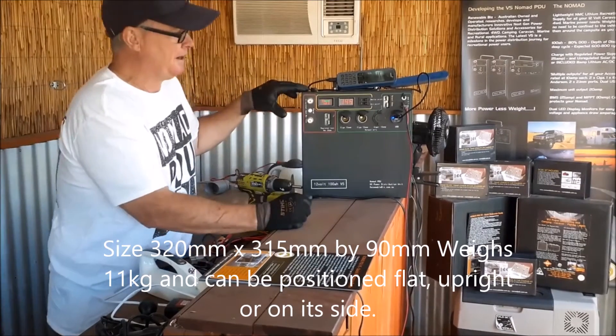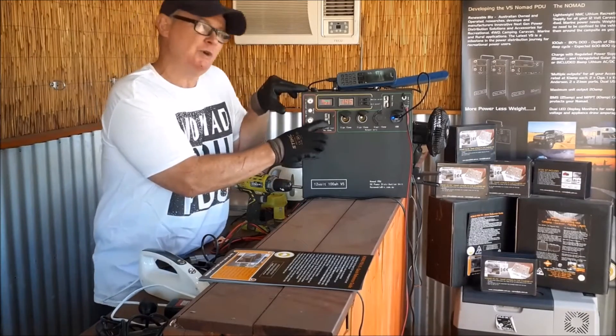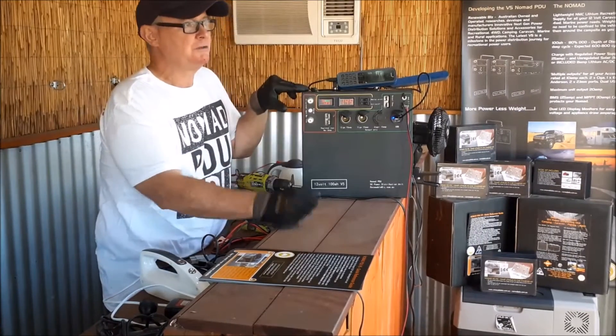The unit does not have to be standing upright — you can have it on the side, lying flat, or slide it under a seat. Over here is a regulated input, with a maximum of 25 amps.